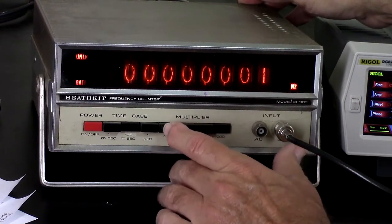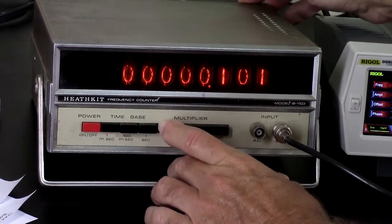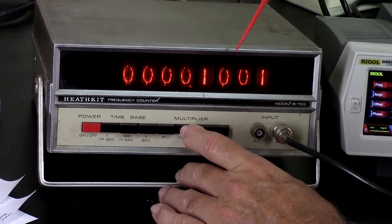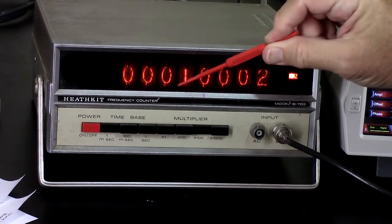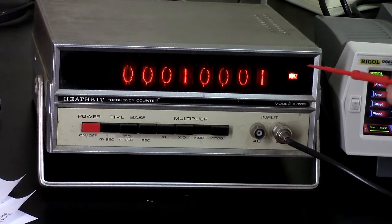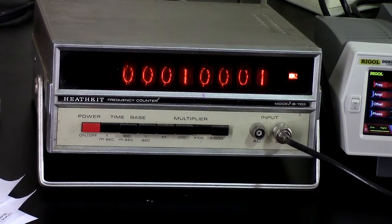So we were on one millisecond. On that setting we've got two missing decimal points and a couple of burned-out light bulbs, but otherwise it seems to be pretty much working. Let's crank it up.